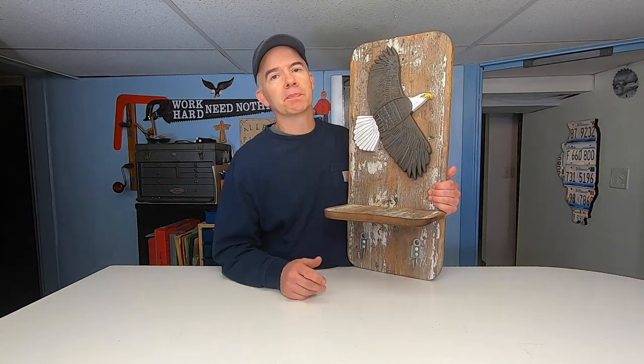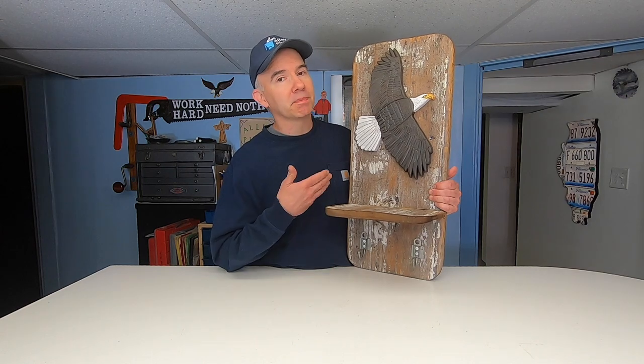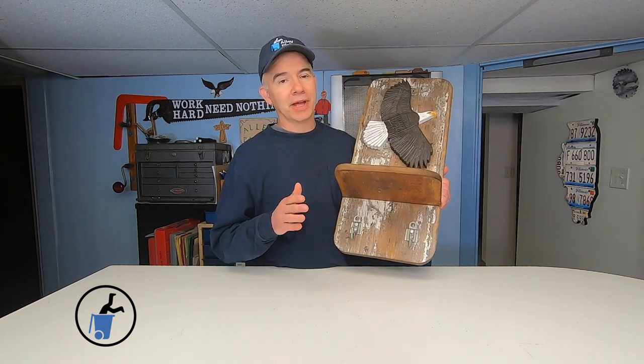I could have just mounted this bird on the wall, but I thought it was a nice touch to put it on this barn wood shelf and then slap a couple of hooks on it. I had these hooks for years and didn't even know what I was going to use them for until now.